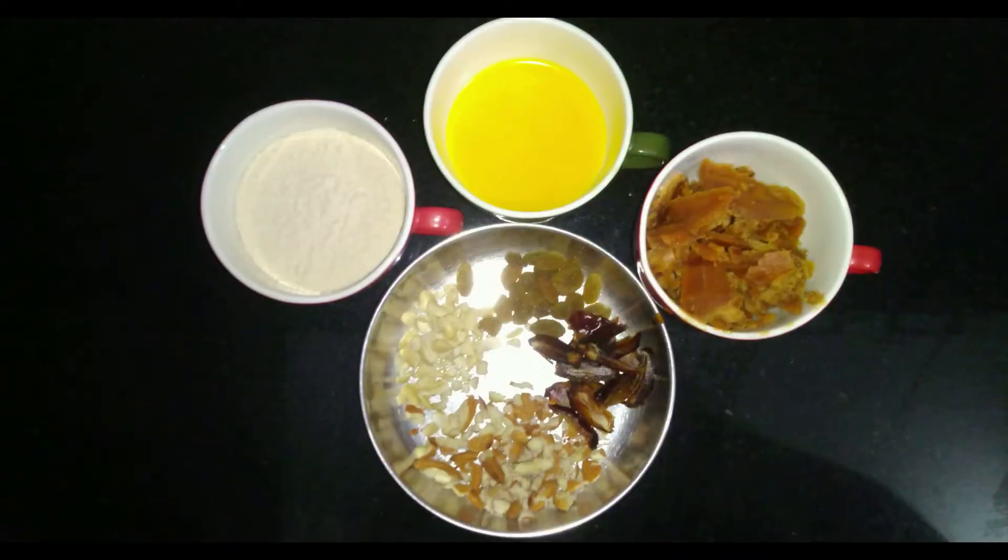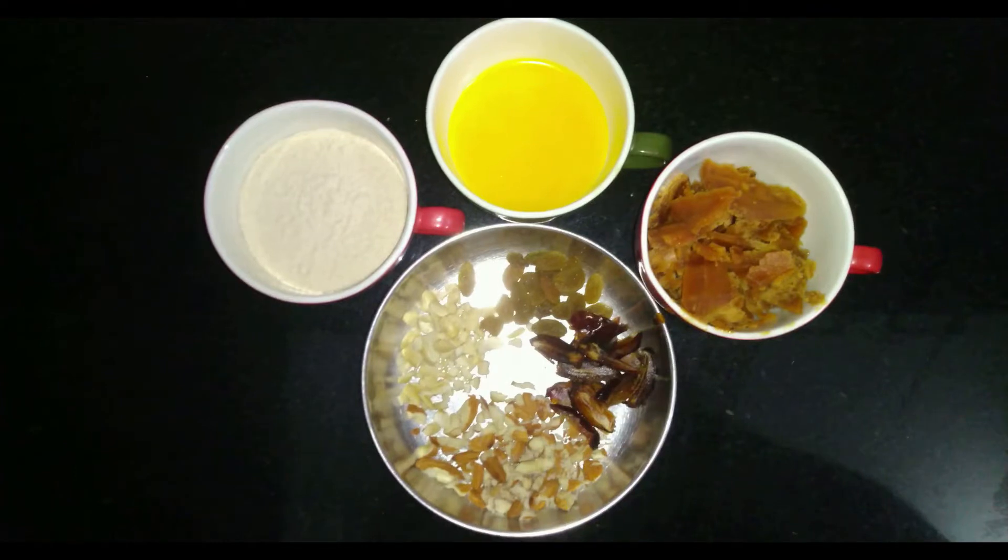To make Rajkira Aata Supadi, we will need: 1/4 cup ghee, half cup Rajkira Aata, 1/4 cup gourd, and dry fruits as per your choice.